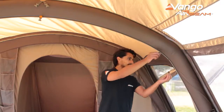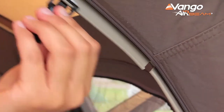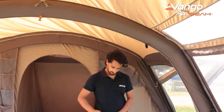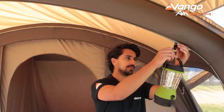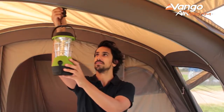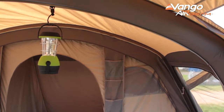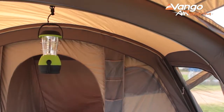Last but definitely not least on the key features of these products is the new SkyTrack system. It's an innovative and flexible solution to hanging accessories inside your tent that does away with the old lantern loops. This allows you to use our sky hooks to attach lights or any other lightweight accessories that you want to hang inside your tent, giving maximum flexibility to live your way and create a true home from home.